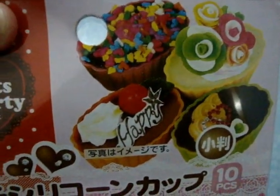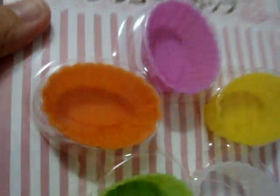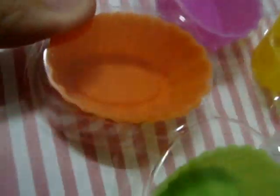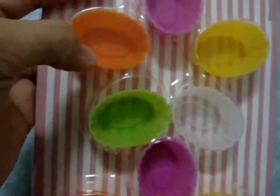Next I've got another type of mold, which is also from the Sweets Party collection. Here's how it looks — there's a total of 10 pieces in it. It's super cute and there are so many different colors.